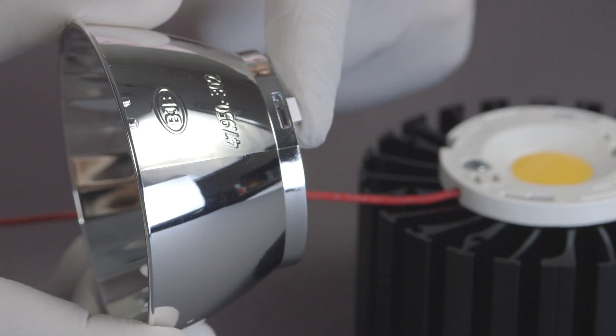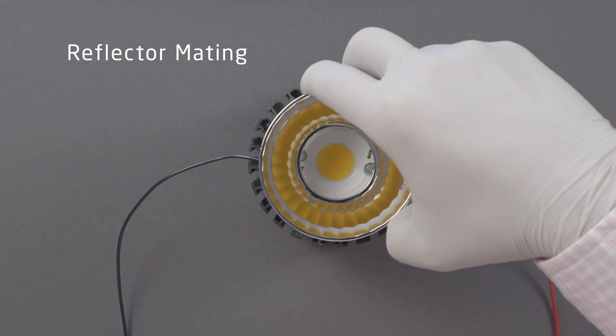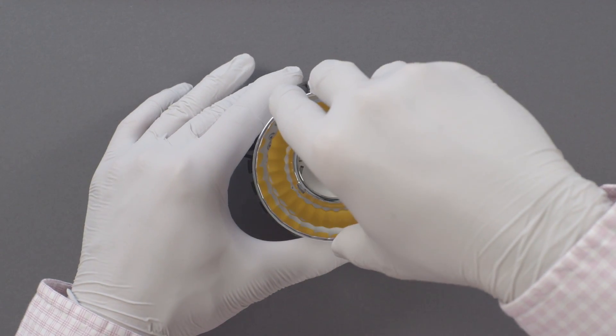To attach a reflector, simply insert the reflector's mounting feet into the open slots of the holder and twist clockwise until the reflector locks into place.